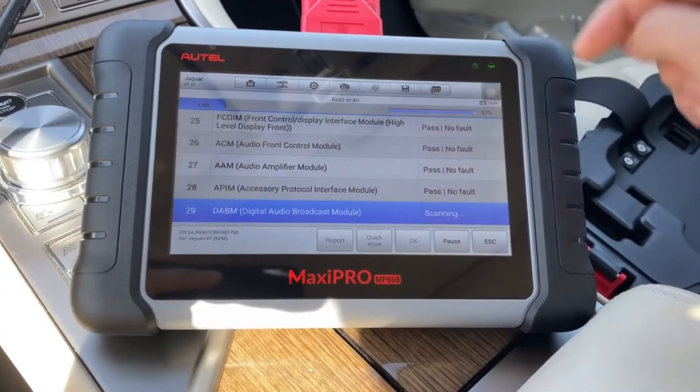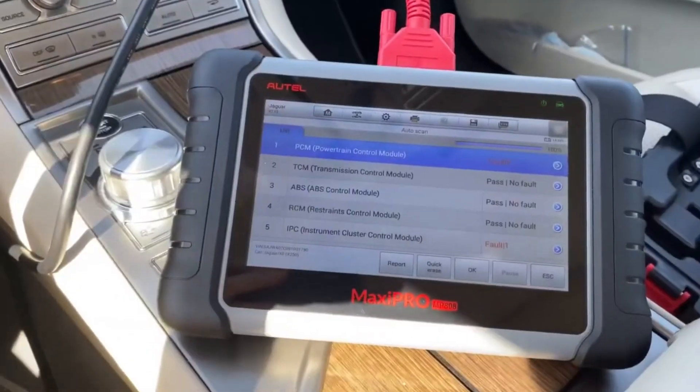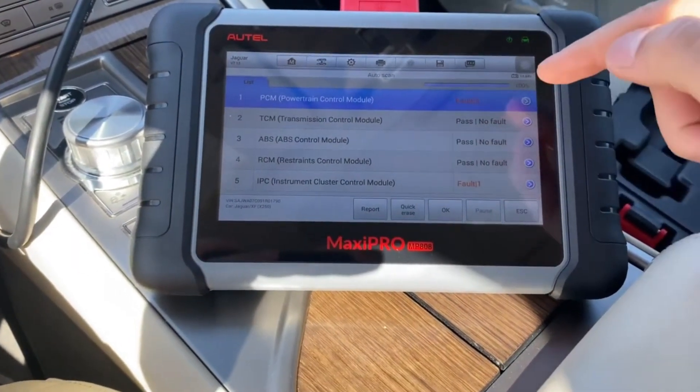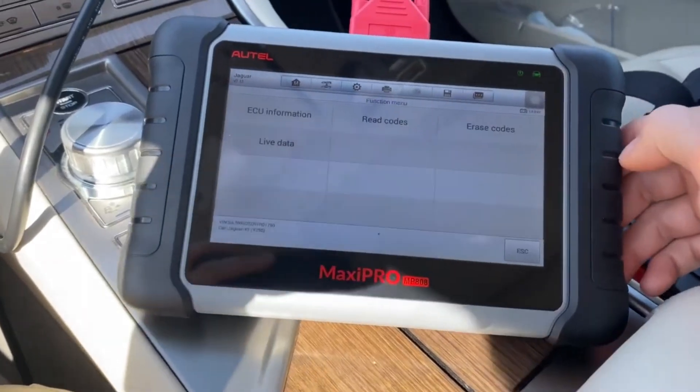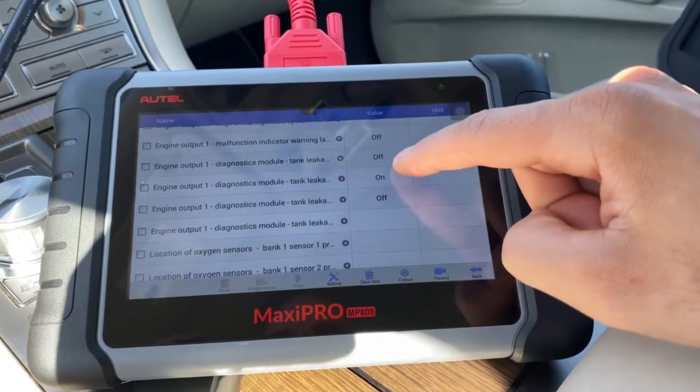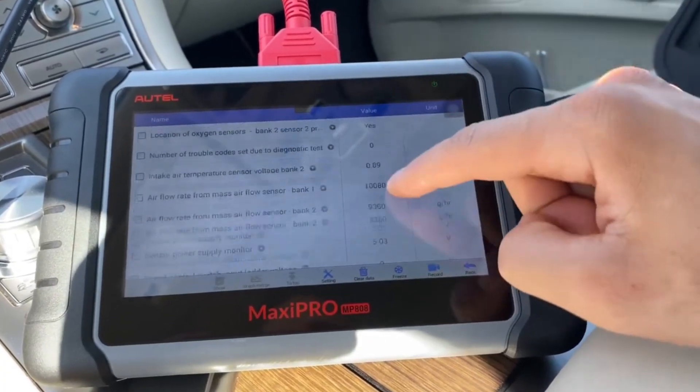Plus, with frequent software updates, it stays current with the latest models and features, ensuring long-term usability. For anyone looking for a professional-grade tool at a budget-friendly price point, the MP808S-KIT is one of the smartest choices in 2025.